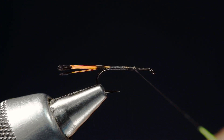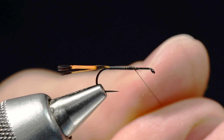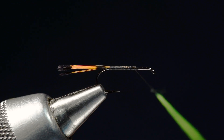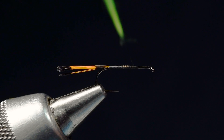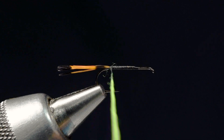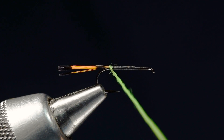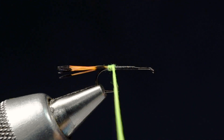The reason you want to have the dubbing on here fairly thick is we're using black thread with a light colored dubbing over the top — if you do a super thin layer your thread will show through. I've got a pretty solid band of it on there. I'm going to use that bare thread to work back and get my first turn here just at the base of the tail, and then work forward.